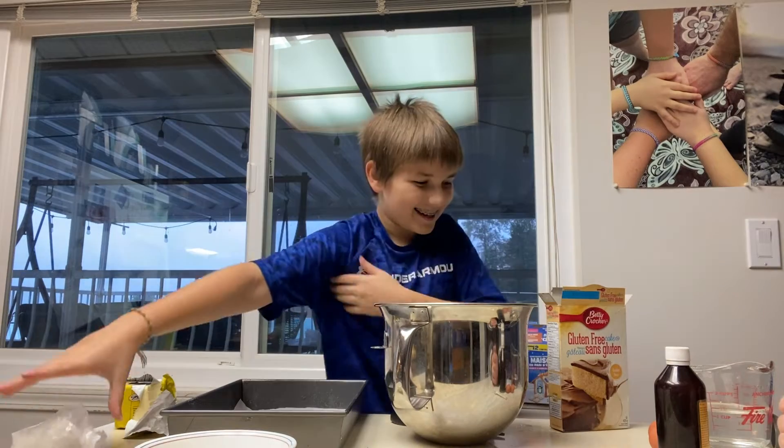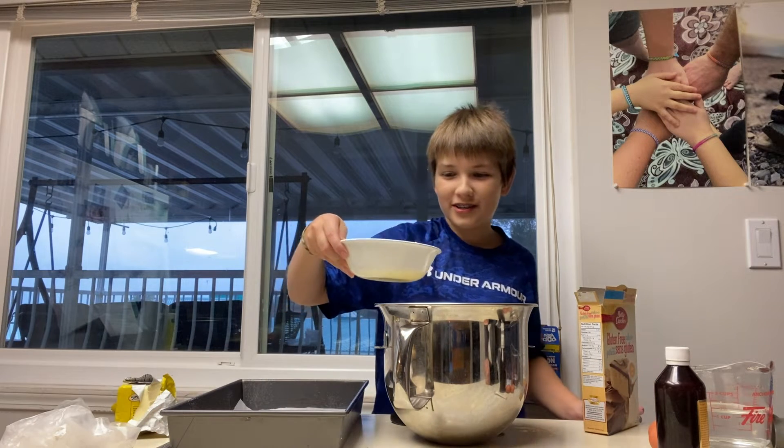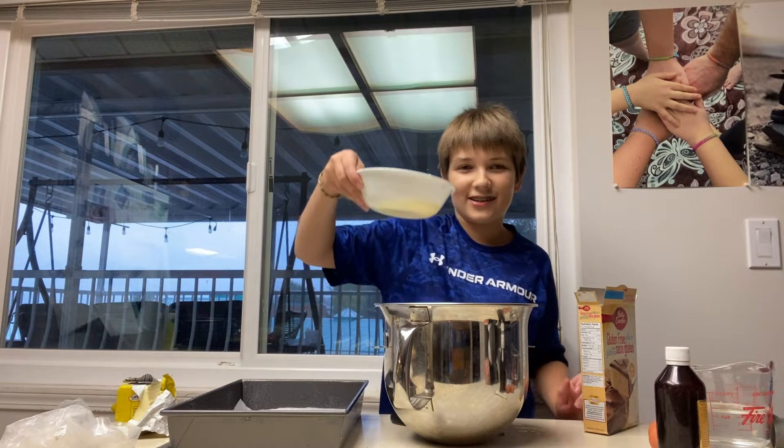Delicious. Now it says our melted butter — I pre-melted it. It looks disgusting. Let's pour that in.